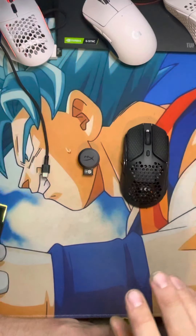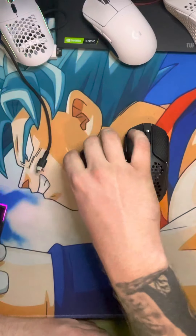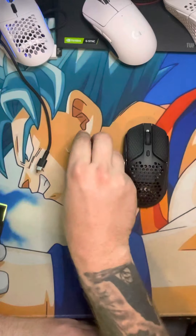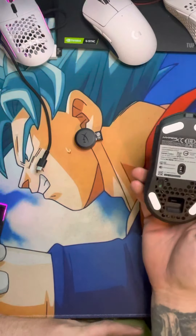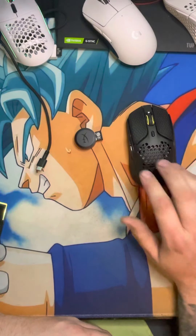First, let's go over what you get in the box. You get the USB-C cord, which was nice — they didn't go micro. You get your receiver and dongle, which I like because it's a circle instead of a rectangle. You get your grips and your extra feet. And of course, you get your mouse.